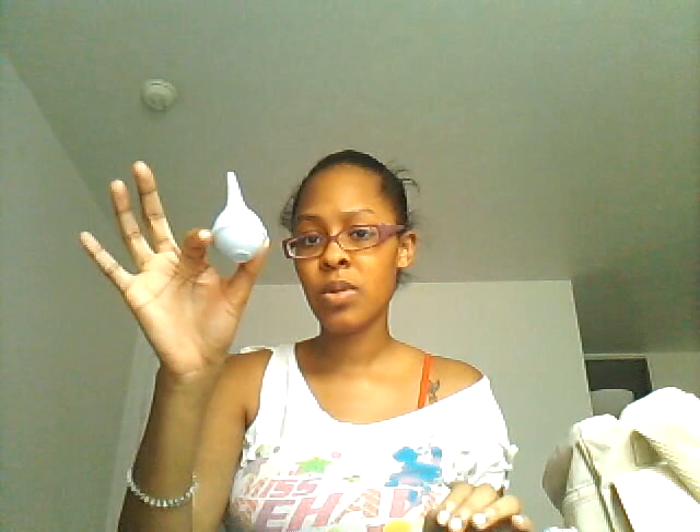I have a washcloth in here. I also have a Nose Frida — every little nose needs one. They give you one of these in the hospital as well, so you can choose to bring one or get one there — you're going to get one regardless. I also have nail clippers because I'm sure baby's nails will be long.